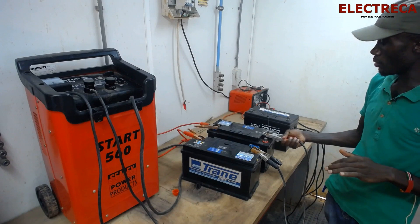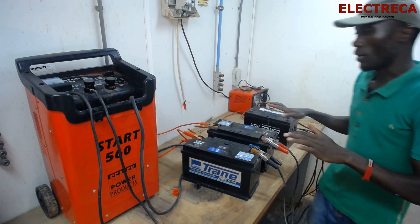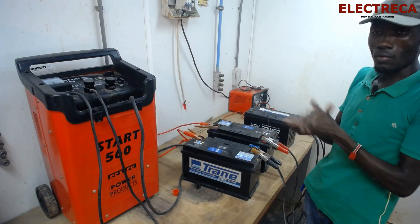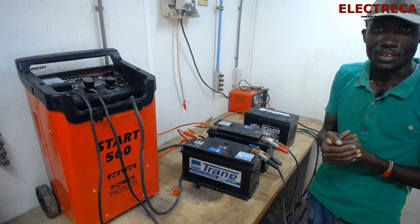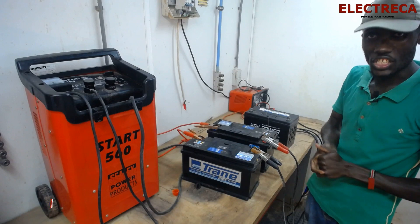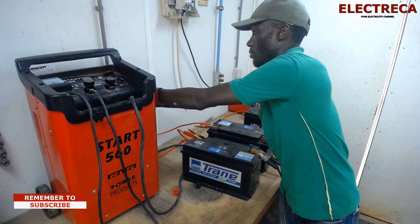We connect two of them — you can see some sparks, so the battery charges very well. I hope you understood that. Next time, check your charger to see what configuration it supports — if it only does 12 volts, you cannot charge a 24-volt series configuration. Also when charging in parallel, know how many batteries your charger can charge.